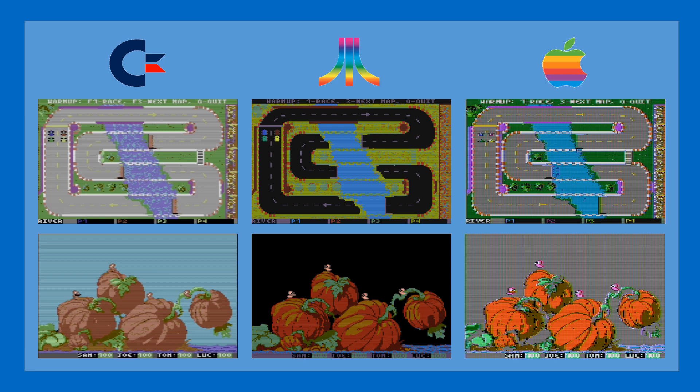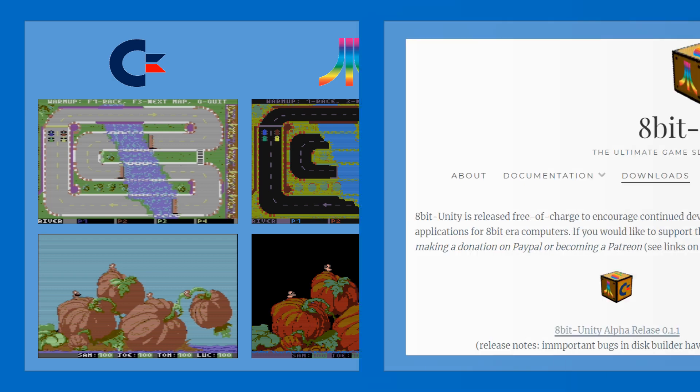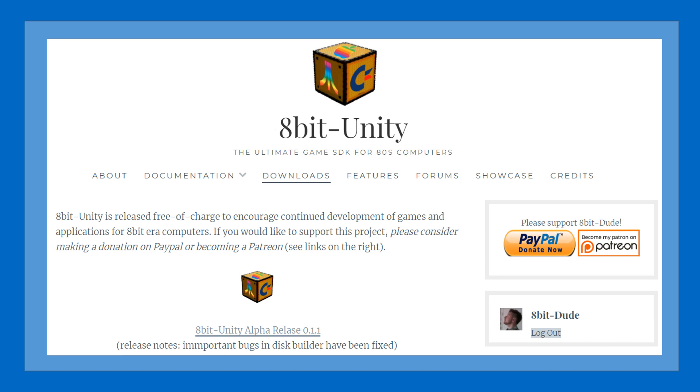Hi guys, it's 8bitDude here and I've got some good news to share on the development of 8bit Unity throughout the coming months. First of all, for those who might not be aware, the initial release 0.1 of 8bit Unity was released last month and you can download this for free on the 8bit Unity site.